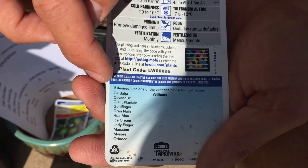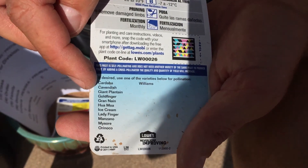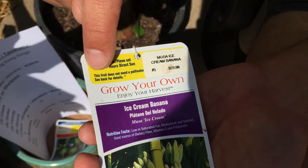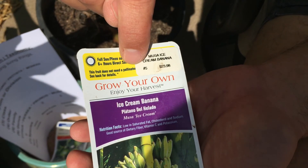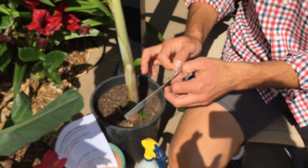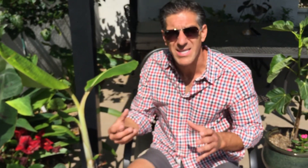The varieties listed include the Cavendish, which is your popular Chiquita banana variety; the Goldfinger, a great tasting banana; the Grand Nain; the ice cream banana, which I planted last year; the Ladyfinger; and the Mysore — all popular varieties you'll typically find in your nursery. But what concerned me was right at the very top it says this fruit does not need pollination or a pollinator, yet they're giving recommendations for what banana varieties to have in your garden to improve pollination.